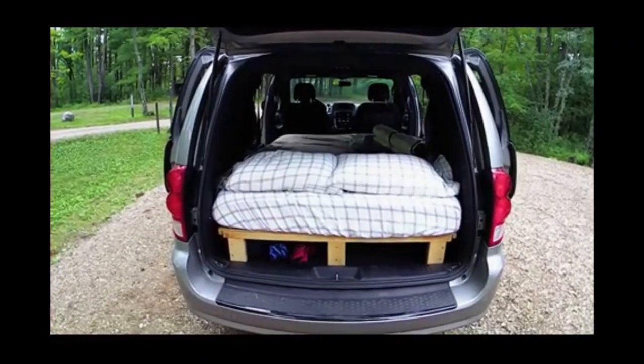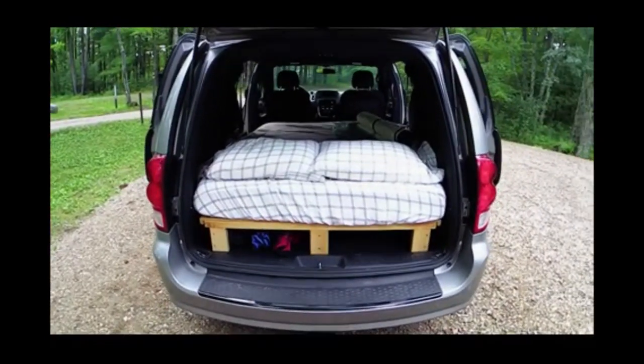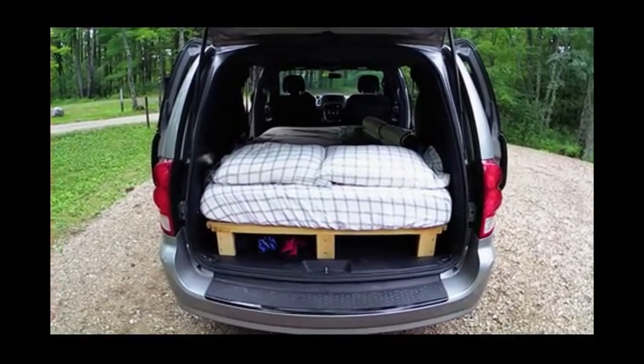There is room underneath for storage — we've got some folding chairs and a folding table on that side. The slot on the right is just big enough for our camp stove.